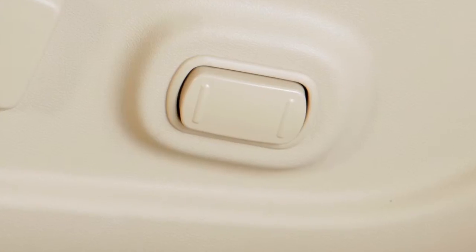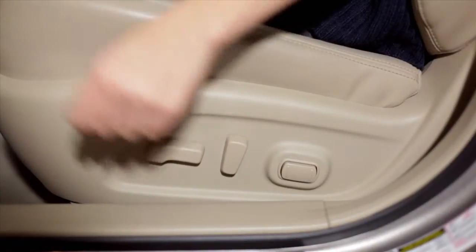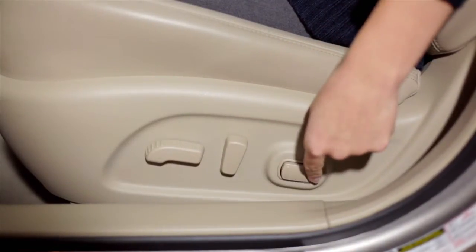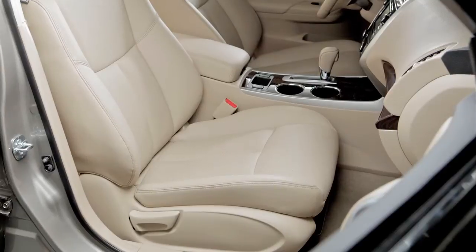The lumbar support feature, if so equipped, provides lower back support to the driver. If your driver's seat is equipped with power lumbar support, push the front or back end of this switch to adjust the seat's lumbar area.